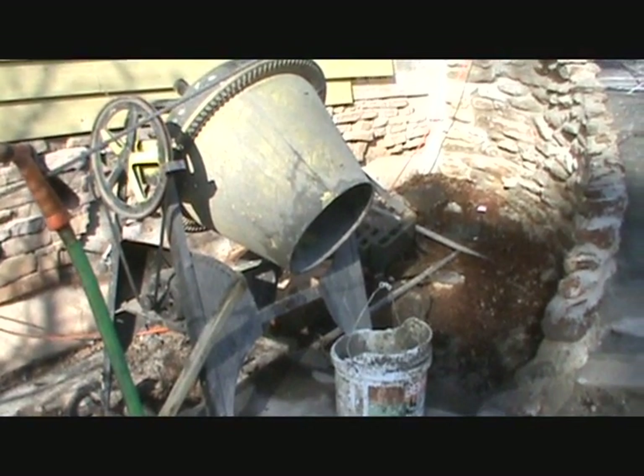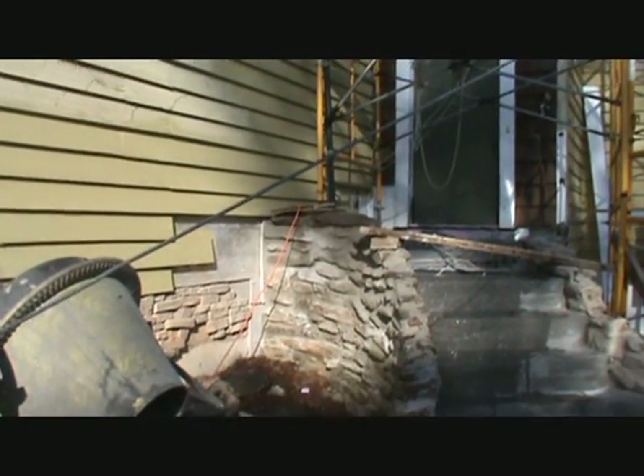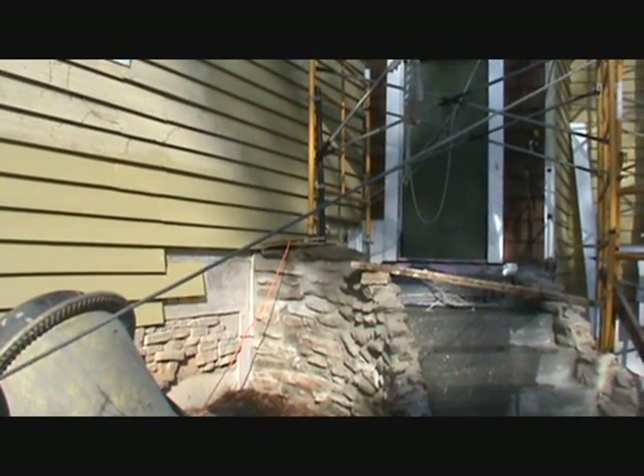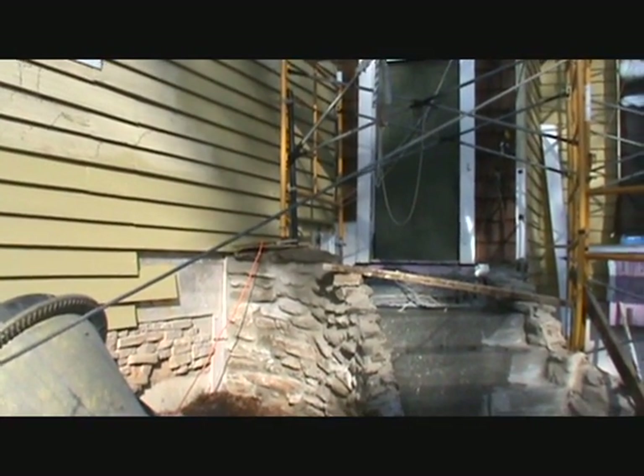Here's the problem: filling that bucket with wet concrete and lifting it up to get it into the back of this pour up here, which is about five to six feet high. You'd have to lift the bucket up over your head to get it into the back there.